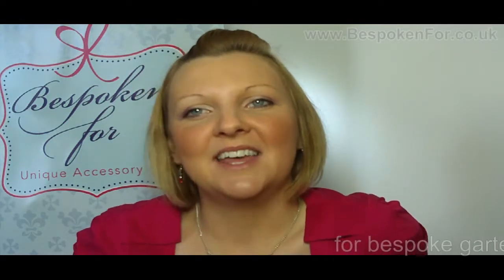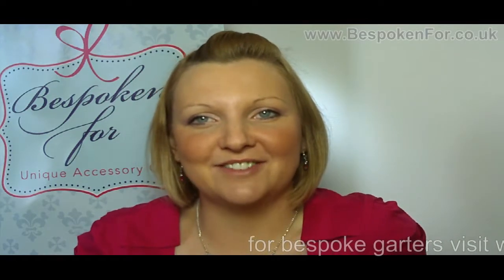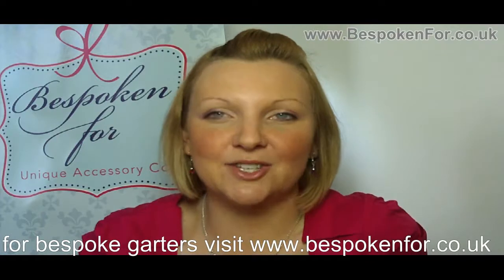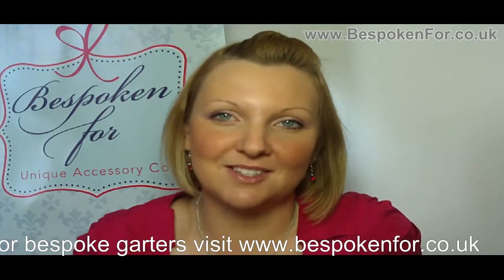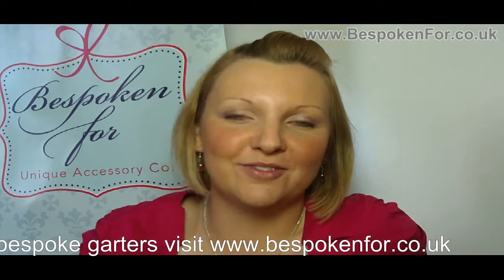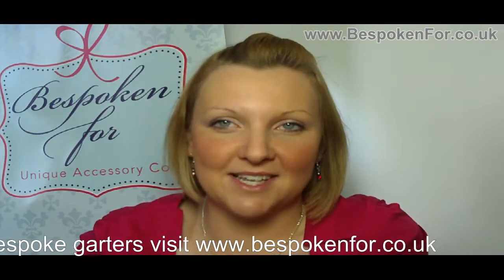I'm Jenny from Bespoken For and today I want to give you a few garter tips. Garter is a great fun accessory to have for your wedding and you can really be quirky and unique with it. There is no reason for it to match your wedding day as you hide it. So if you want something that's going to match your personality or set your fiance on fire, this is a great accessory to have.